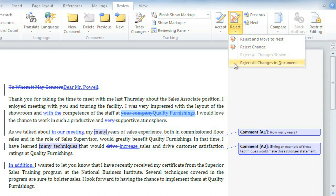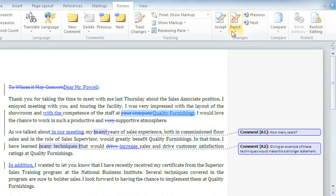You can even accept or reject all the changes in the document at once. I'm just going to accept this one. Comments, on the other hand, you'll have to reject one at a time if you want to delete them.